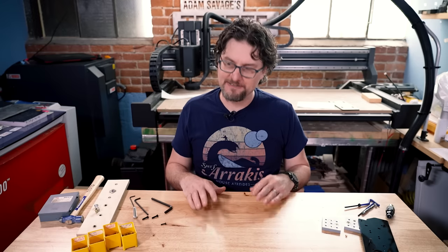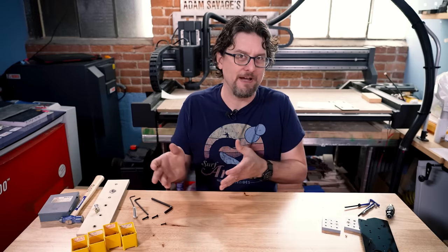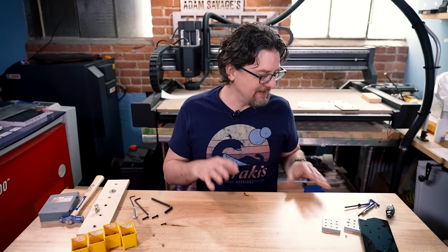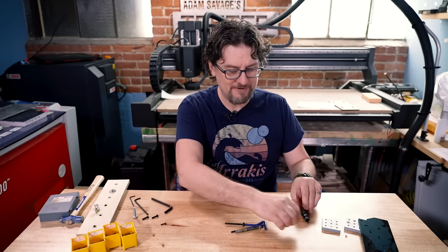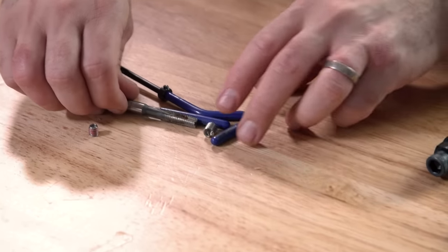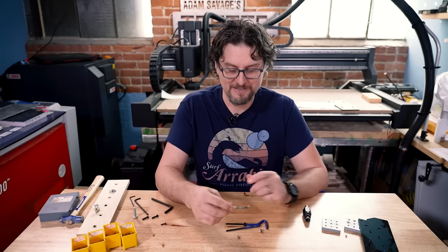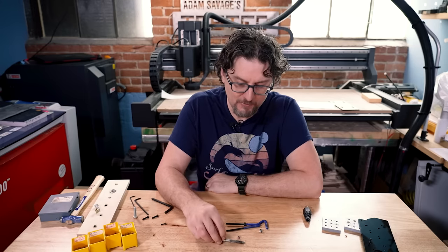The last one we'll talk about — which is not as commonly used, but it's nice to know about — is for doing threads in metal. And the very first question you have to ask is: why don't you just use a tap and cut threads into the metal? Which is a very good question. Adam's talked about tapping and using dies before, and that is the go-to — if I can, I will just cut threads into the metal itself.